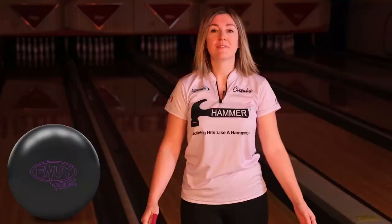That's a wrap, you guys, about the Envy Tour. Go to your local pro shop or hammerbowling.com to learn more.